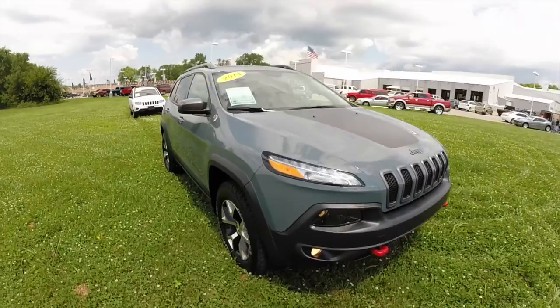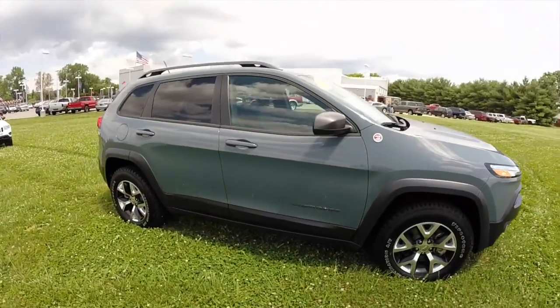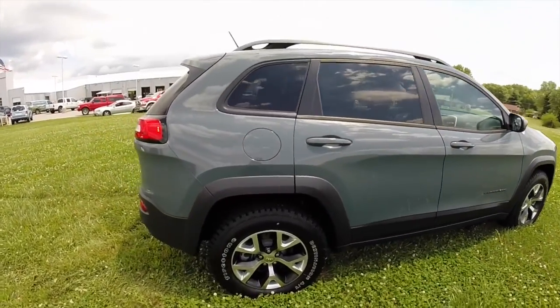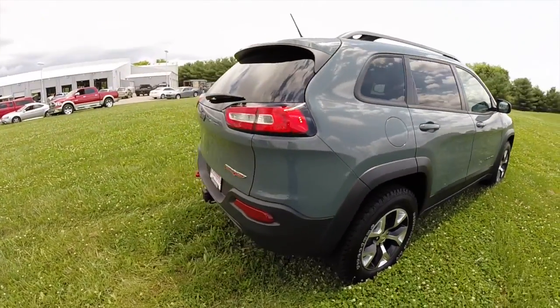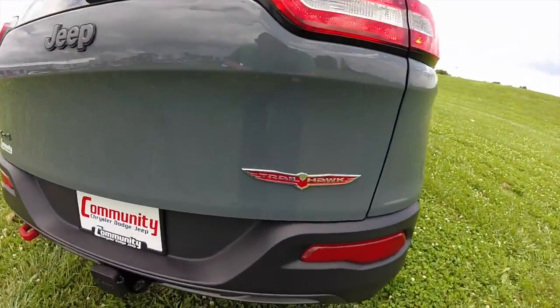This concludes our quick walk around look at this 2014 Jeep Cherokee Trailhawk. If you have any questions or would like to see this vehicle, please contact our showroom — one of our friendly sales staff would be more than happy to answer any questions you may have. Thanks for watching.